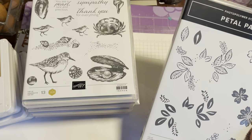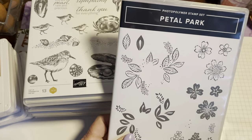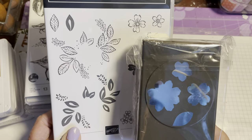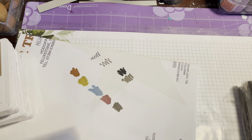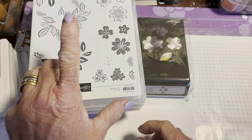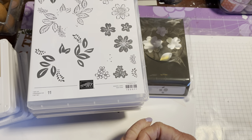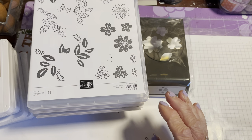The other set I bought is Petal Park, which was in the spring seasonal but is carrying over. It comes with a punch that punches out flowers so you can layer them up. I've also got another couple of sets carrying over from the spring seasonal that I haven't had a chance to play with yet — one has a little glow bug but I can't think of the name right now.